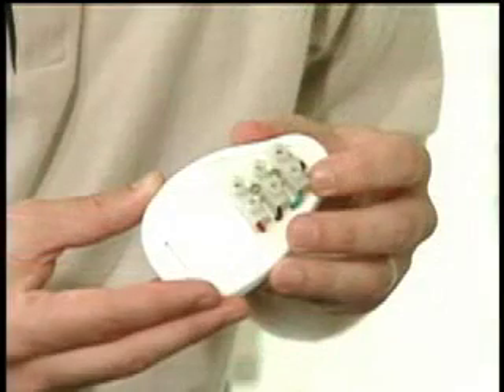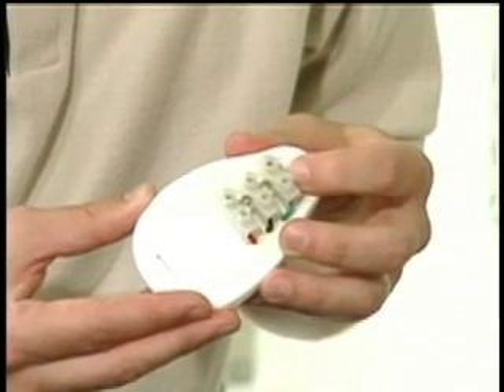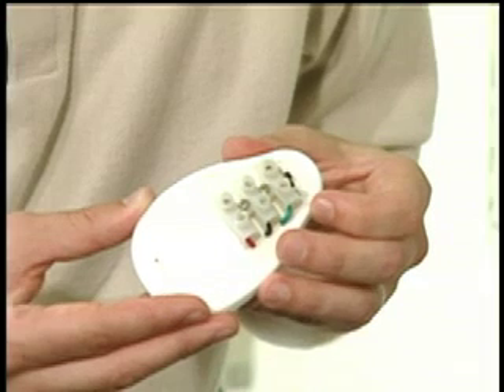The safety siren is a tool used to warn the installer of a short or a break during installation by sounding this alarm. It can be tested by turning it to the on position before the wires are attached.